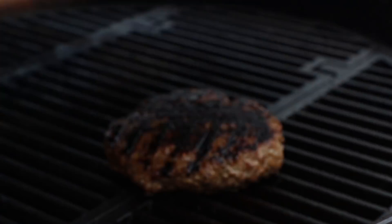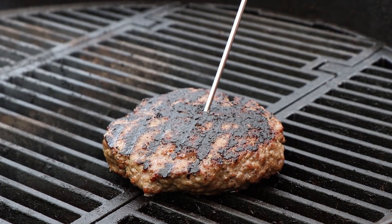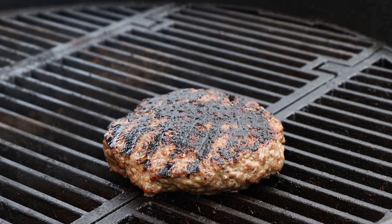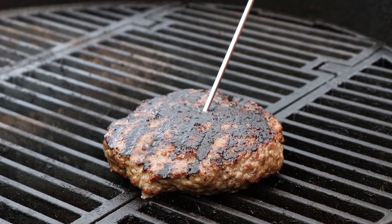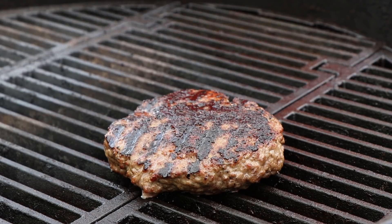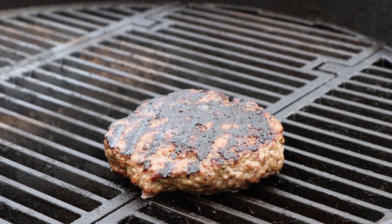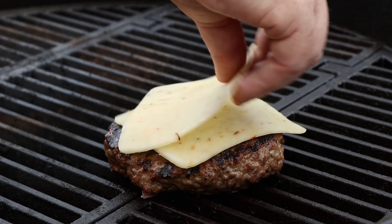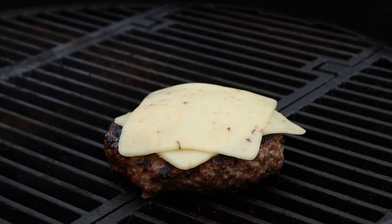Our burger's been going indirect for about four minutes now. I want to check it and then we're going to put some cheese on. We're at about 130 degrees. I want to give it about four more minutes before I put the cheese on. We've been going another four minutes — we're at 143. I want to get my cheese on now and give it just a minute or two to melt. This is the second jalapeño element in our jalapeño burger: jalapeño pepper jack cheese. I'll put the lid on for about a minute or two.